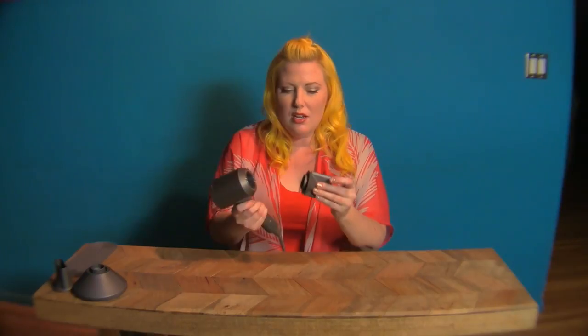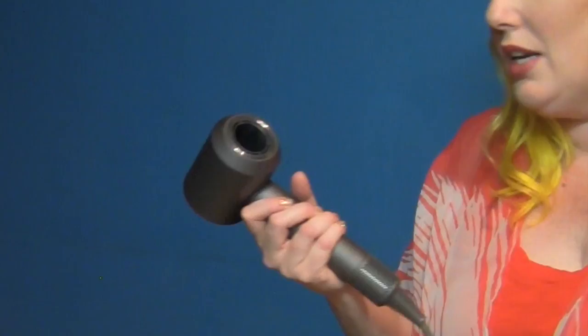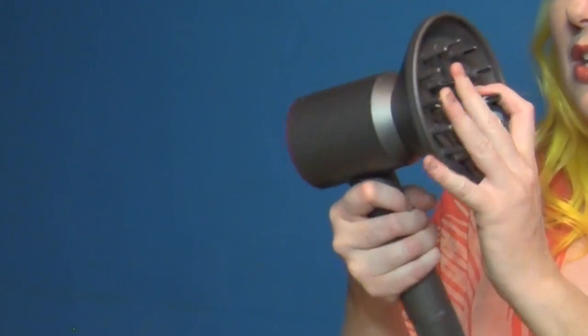It feels like a Fisher-Price toy — it is super lightweight. The nozzles that it comes with just magnet on, which is also really unique and clever. It comes with a great diffuser attachment.